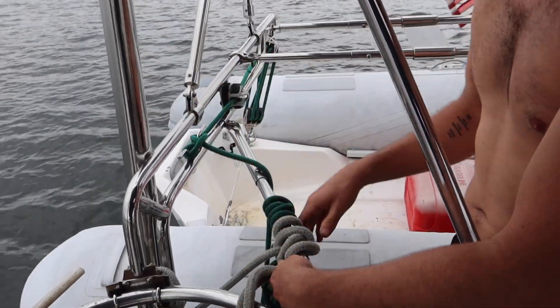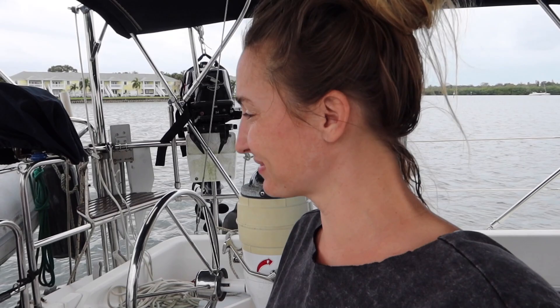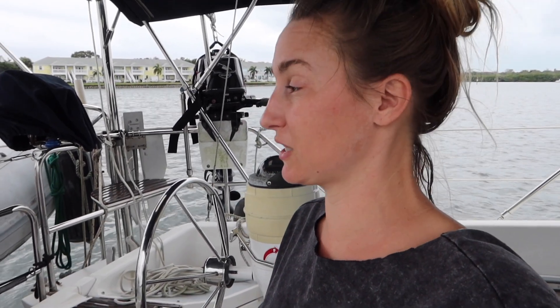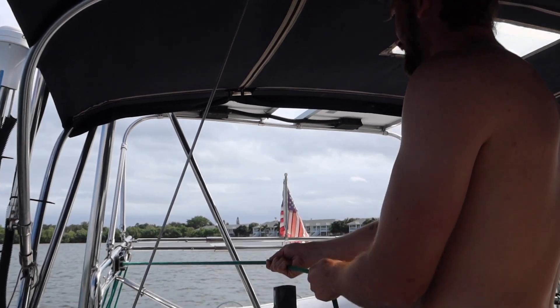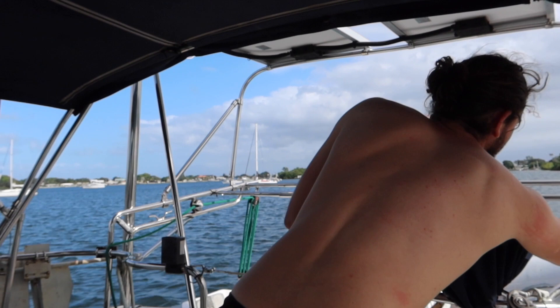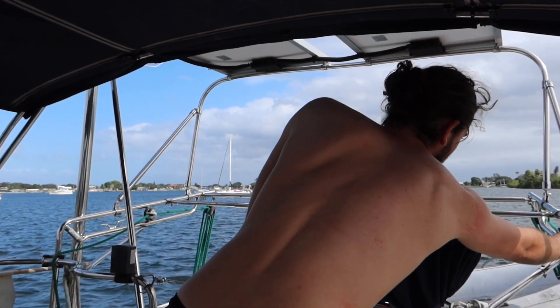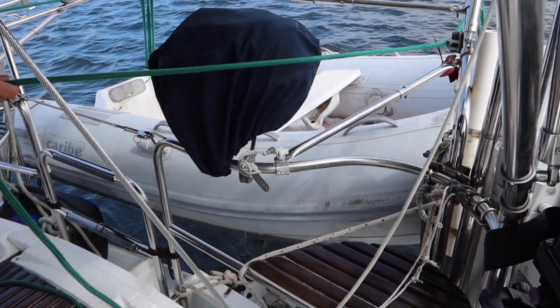We are going to lower the dinghy that we have named Squish. Did you put the plug in Squish? Yes, I put the plug in Squish. I'm feeling very hopeful that Squish floats — fingers crossed. Freya's toes are crossed because she would like to go to shore. I already tied off a bow line to midship at the imaginary cleat. Fire in the hole — okay, there she goes.